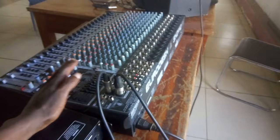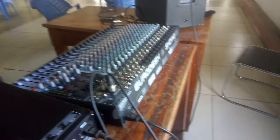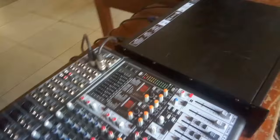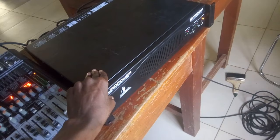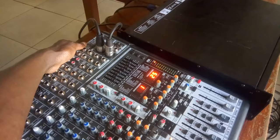This mixer is connected to this amp, which is connected to that speaker. Now, before switching on and off the mixer and the amp — when switching on, you switch on the mixer first, make sure the slide volumes are at zero, then switch on the amp. When switching off, you switch off the amp first, then switch off the mixer. That is how you switch on and off for live sound.